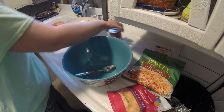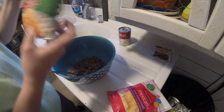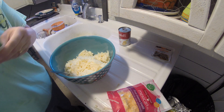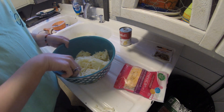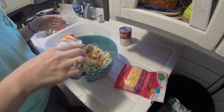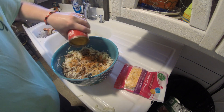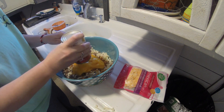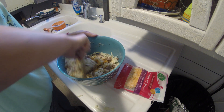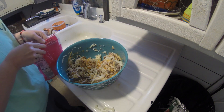The last crock pot recipe is taco crock pot hash brown casserole. You need a pound of beef, minced garlic, cheddar cheese soup, shredded hash browns, taco cheese, sour cream, Rotel, and taco seasoning. I didn't use the Rotel or the minced garlic — we just don't eat a lot of that — but I'm sure it's good in it. This was delicious and it was all gone. I hadn't used that cheddar cheese soup before, and it was really good. All of these recipes were really good, and that one had no leftovers.